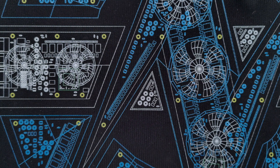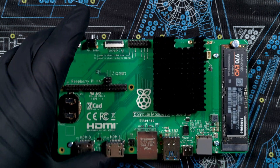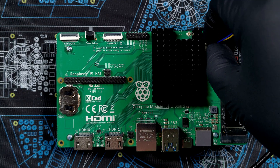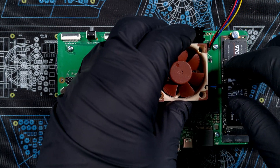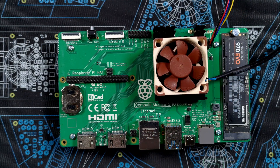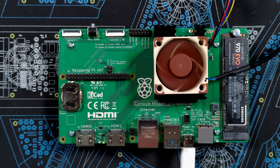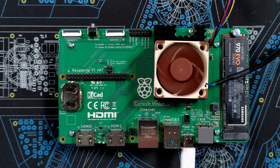One obvious question is whether the same will work on the CM5IO board. The fan header should be the same — let's try that and see. And yes, that seems to work perfectly fine; it's just that the fan is apparently trying to take off as it is not secured to anything.